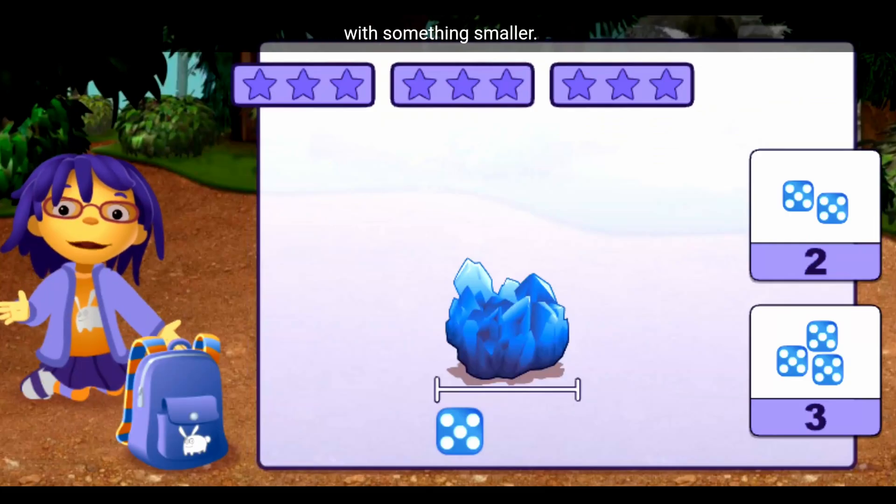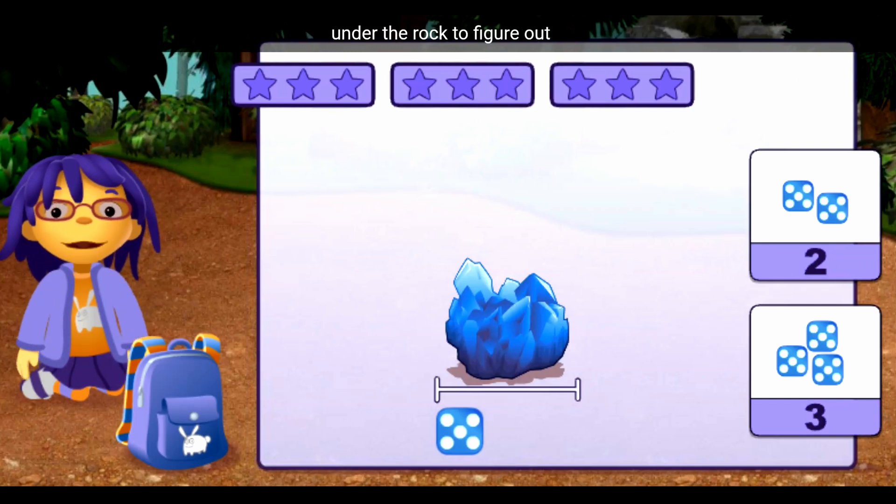Measure some big rocks with something smaller. You can move the object under the rock to figure out how long the rock is. Once you know how many objects you need, tap on the right number.